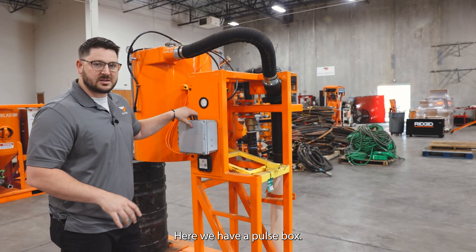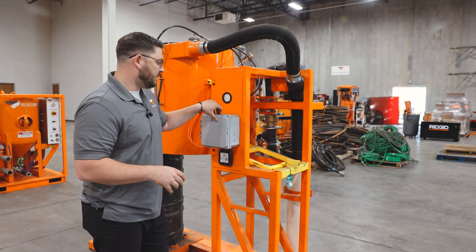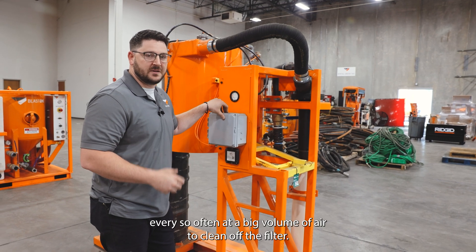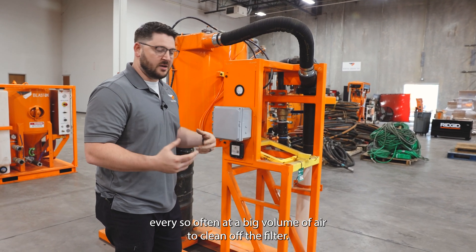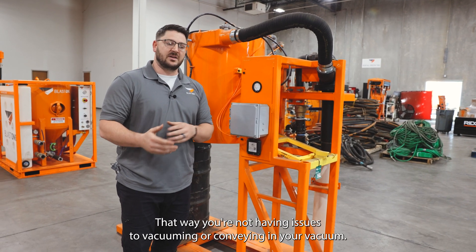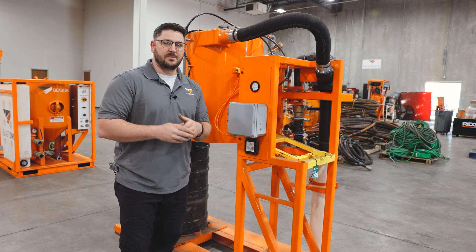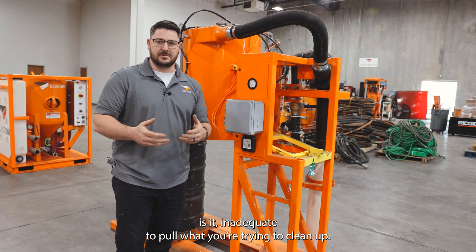Here we have a pulse box. These are typically preset — you don't have to get inside or touch them. It's going to pulse every so often at a big volume of air to clean off the filter for the filtration system, that way you're not having issues vacuuming or conveying and your vacuum isn't inadequate to pull what you're trying to clean up.